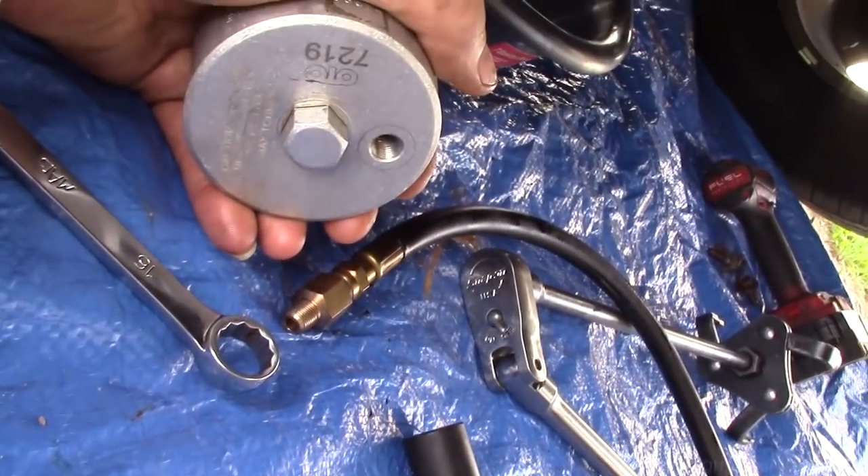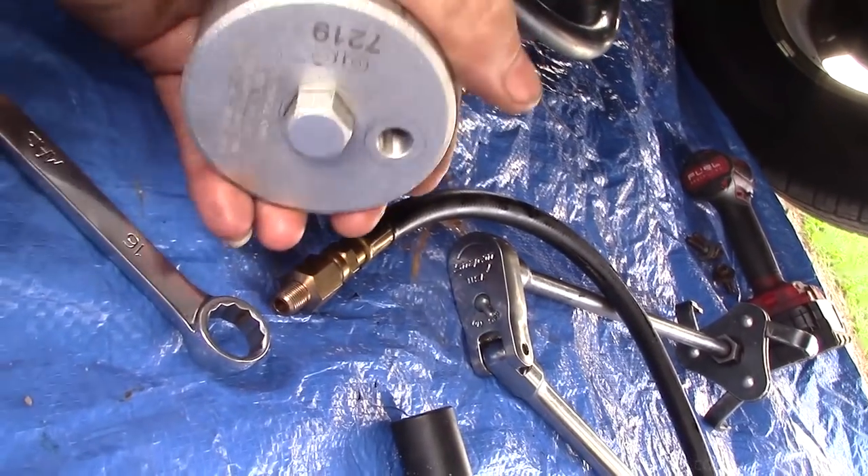I think it's going to be easier to thread the hose on from here - reversed first, and then attach this to the engine.